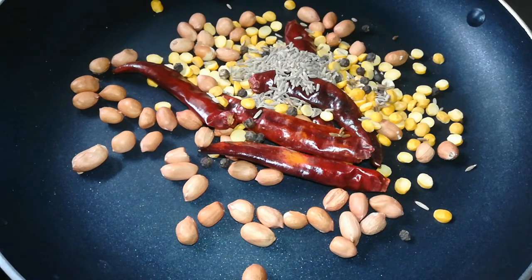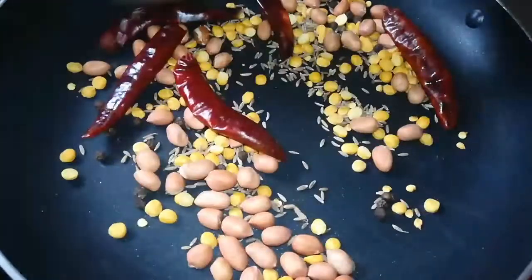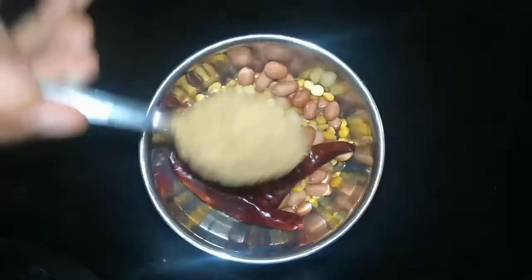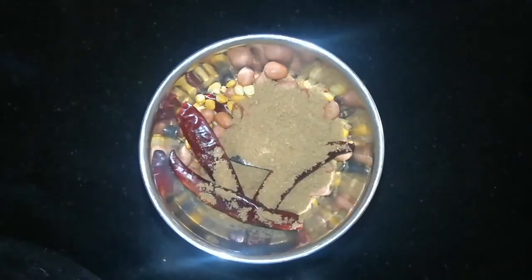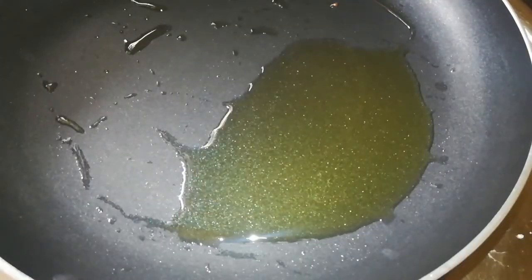Now add spices to the pan. Continue adding the remaining spices. Add 1 tbsp of Danyalas. Add 1 tbsp of Danyalas.